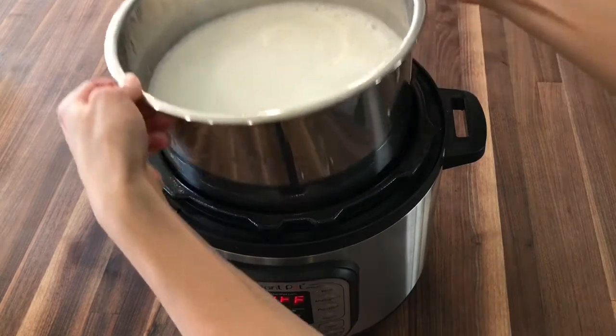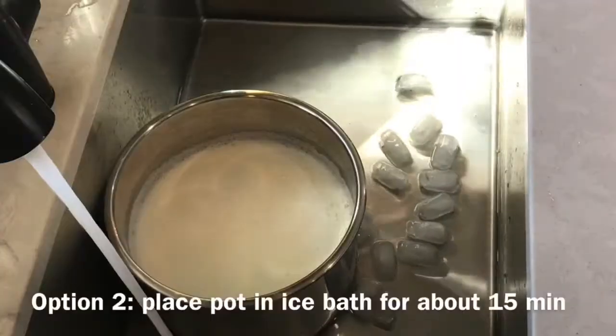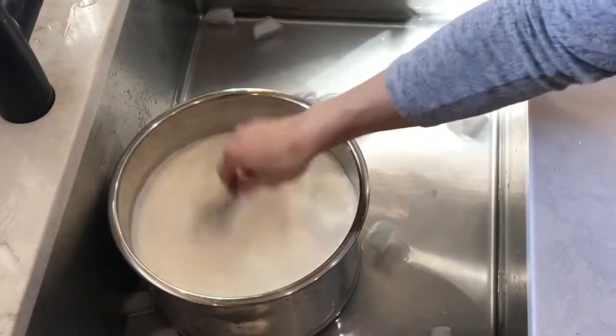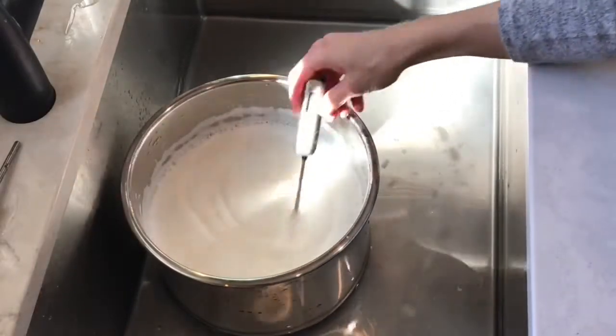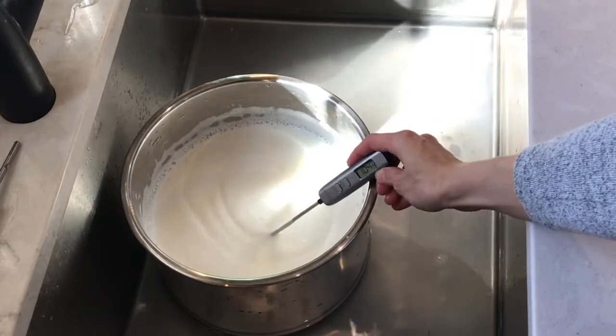Remove the pot and allow the milk to come down to about 105 degrees. There are two options for this: you can leave the pot resting on your counter for about two to three hours, or you can do an ice bath in your sink. This will only take about 15 minutes to bring the temperature down.